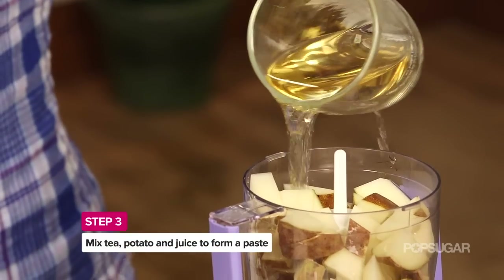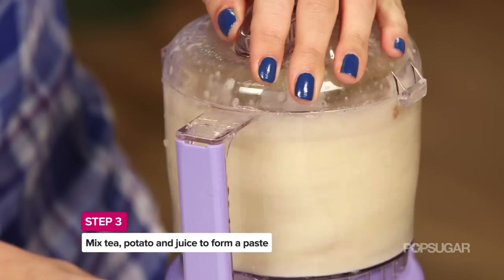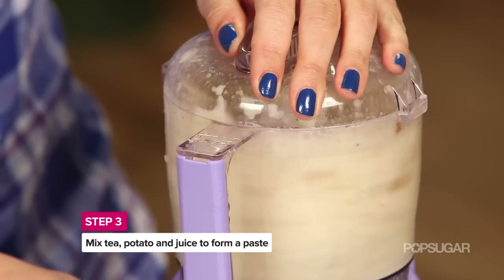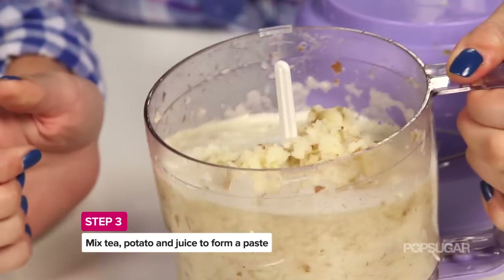All right, once all of your ingredients are prepared, stick it in a food processor and chop it up, then blend it for as long as you need until it has a nice pureed consistency. It might look a little bit like mashed potatoes.